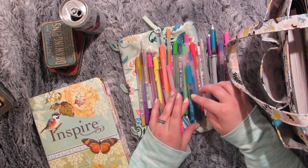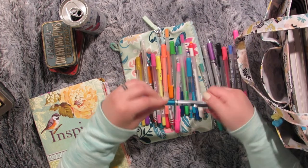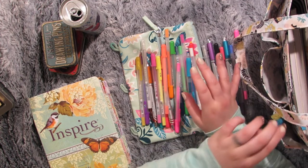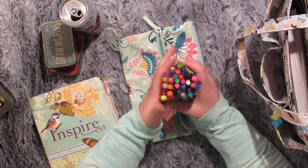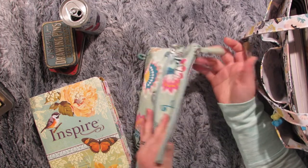Pentel Energels work great. Zebra Sarasa Clips work well. All the other jelly rolls I've tried work well. Zebra Mildliners are great. These friction pens are great. None of these have given me any trouble. So I keep all the jelly rolls that I can use in my Bible here so I can just grab whatever color without having to think about it.